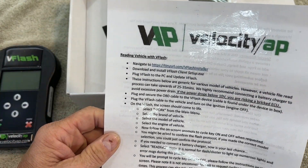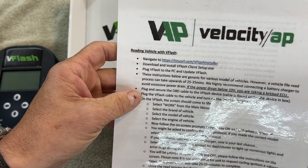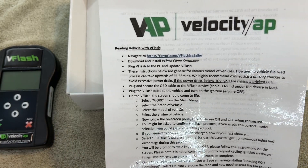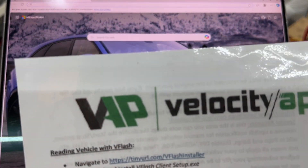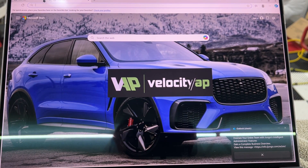The instructions say to download the installer and do some setup. I'm going to need to grab my laptop. Let me get the laptop in here and walk through all these steps. The instructions say to go to a specific tiny URL for the flasher, so I'm going to go ahead and navigate to that URL.